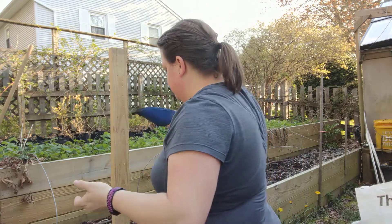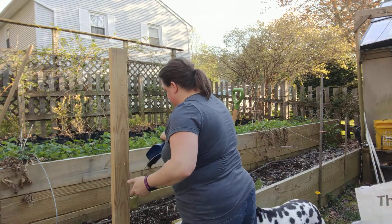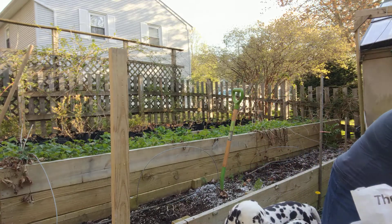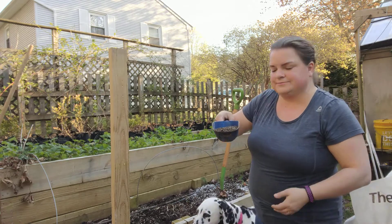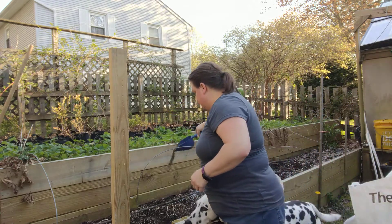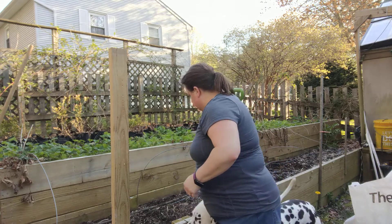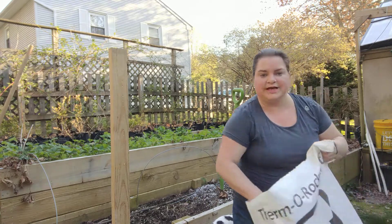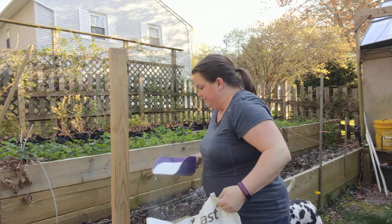I'm going to add some of those into the soil here, and then I'm also going to put in some fertilizer as well. Add a little bit of that into the soil, and then last but not least I'm going to add some perlite — you've heard me talk about this before — I add this into the soil.